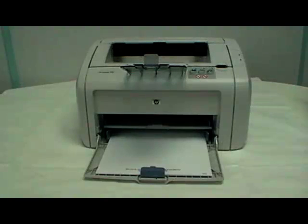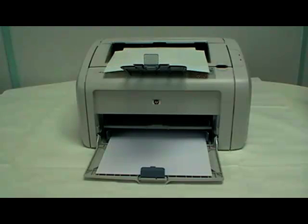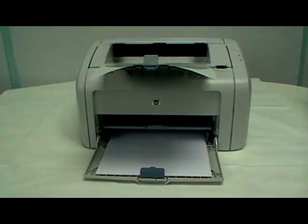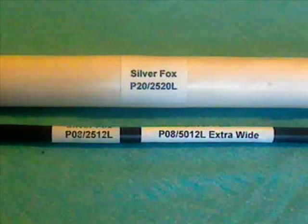Silver Fox offer wrap-around self-laminating cable labels for both laser and thermal printing. Our laser labels can be printed through any standard office laser printer. We offer a range of labels to cover cables from 4mm up to 20mm diameter. In several of the sizes we offer a 50mm wide option, allowing additional information to be included on the label.